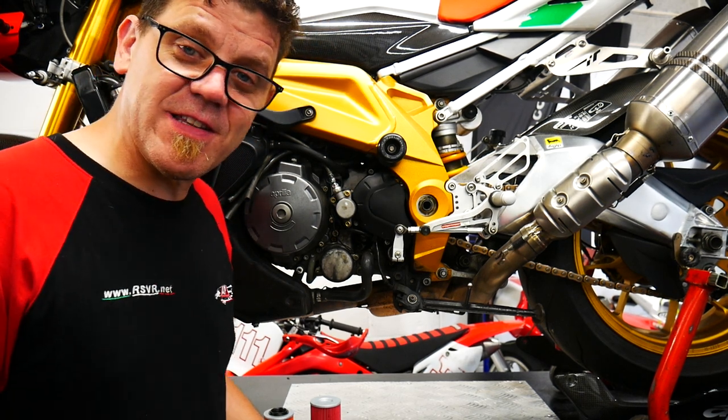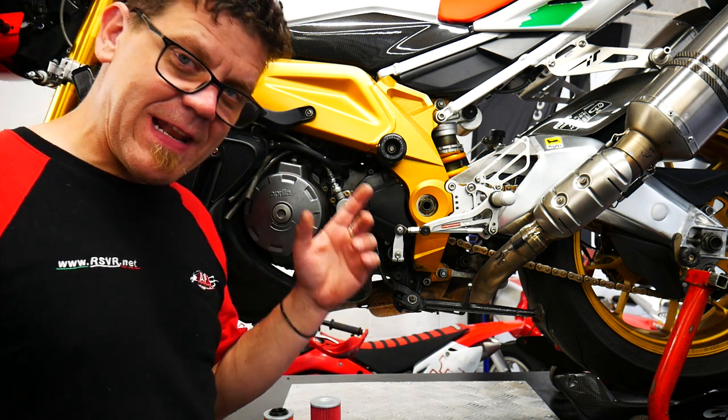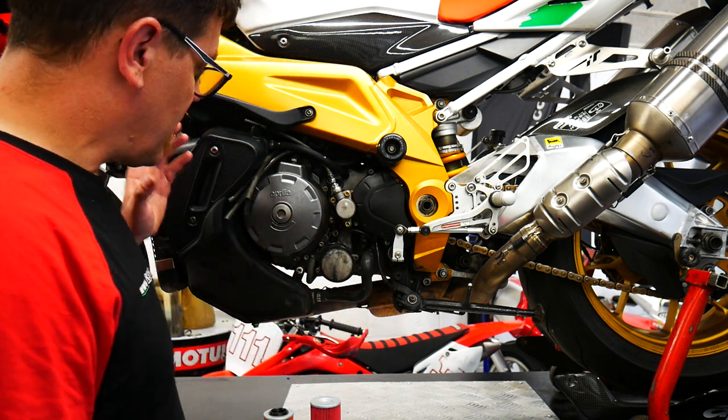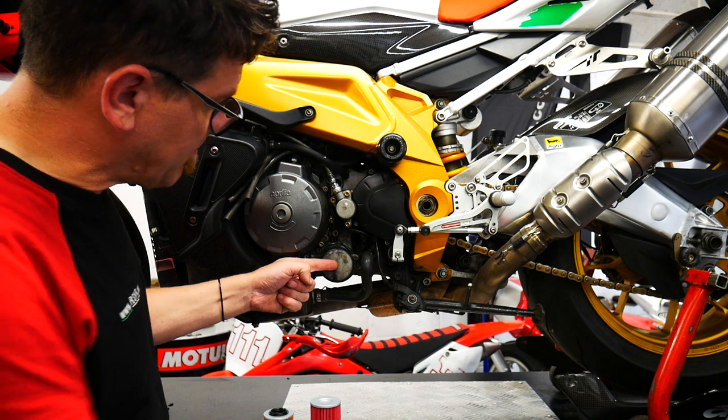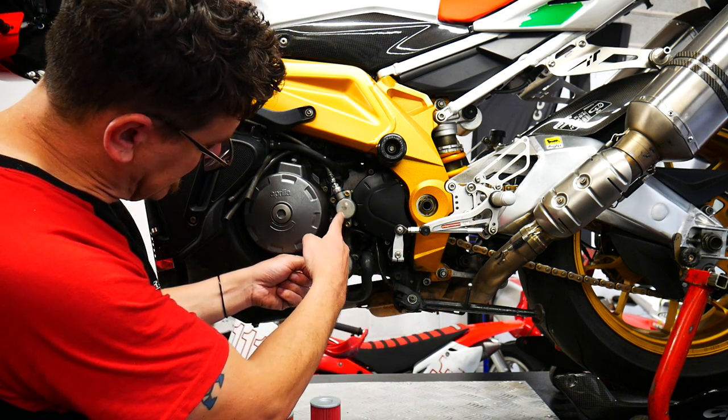First things first, we're going to give you the location of your oil filter so you can identify exactly what you've got. If you're sitting on your bike, on the left-hand side — just in front of your footrest and just below your clutch slave cylinder.